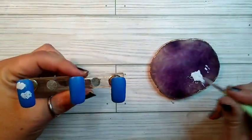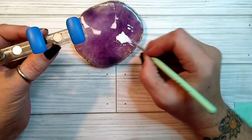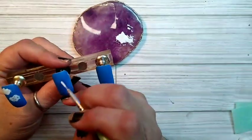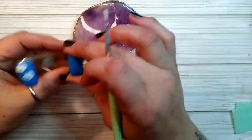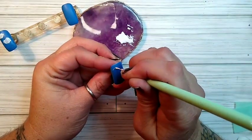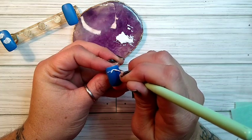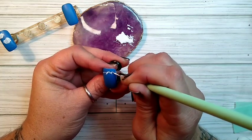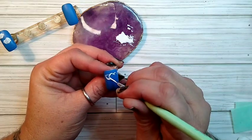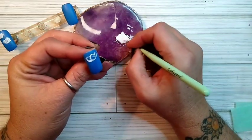First freehand clouds I've ever done, so I'm going to load up my brush here. I'm just going to draw some humpies, like little mountains — this is gonna be a big cloud. I'm just gonna fill her in.